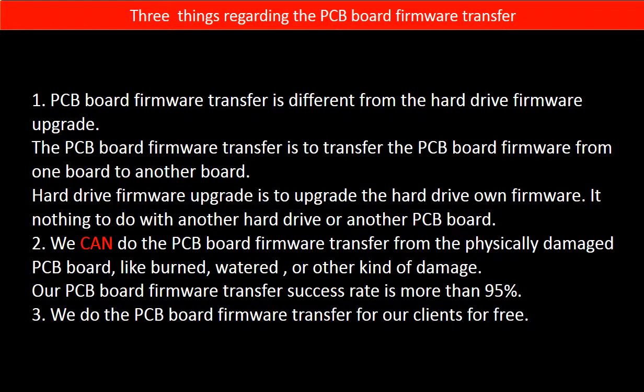Regarding the hard drive PCB board firmware transfer, we have three things to mention. First, PCB board firmware transfer is different from a hard drive firmware upgrade. The PCB board firmware transfer moves firmware from one board to another; a hard drive firmware upgrade upgrades the hard drive's own firmware and has nothing to do with another board. Second, we can perform the firmware transfer even from a physically damaged PCB board — like burned, watered, or other damage — with a success rate of more than 95%. Third, we do the PCB board firmware transfer for our clients for free.